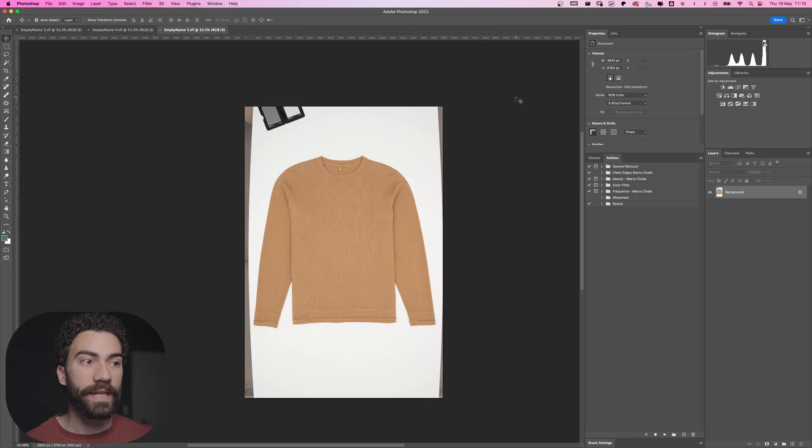Ciao and welcome back to my channel. In a previous video I showed you how to shoot flat shot images, so if you missed that video just check it on my channel. Today I'm retouching these images in Photoshop, so I'll make you a step-by-step guide so you can have a better understanding about what I'm doing to make these images look perfect.